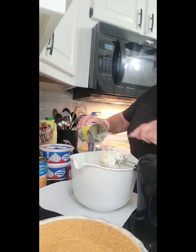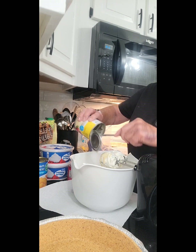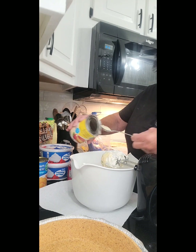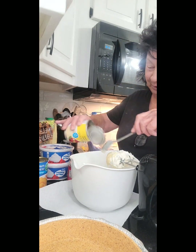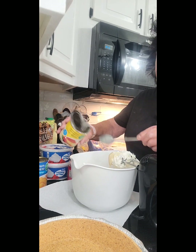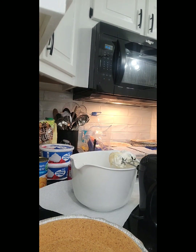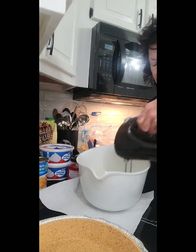If you want a good summer pie, this is it. It's rich and decadent. So anyway, we've got that — I'm going to set that right there and wash my hands since I've got that sugar on them. Then I'm going to beat the condensed milk in with my cream cheese mixture.